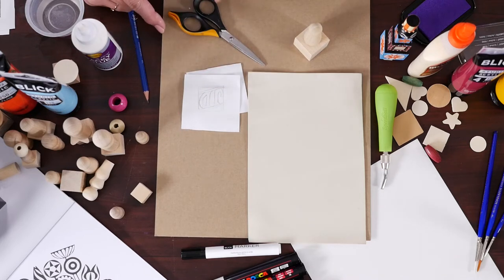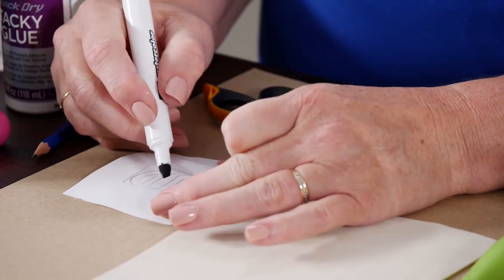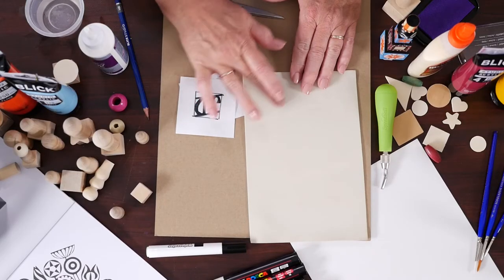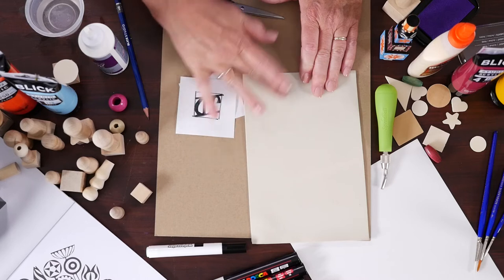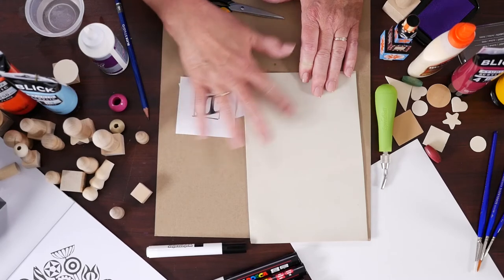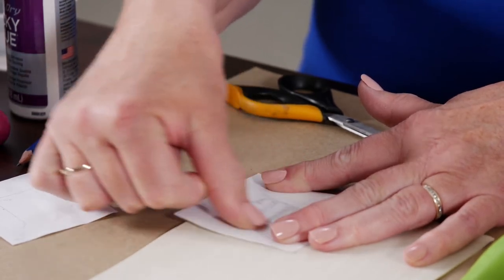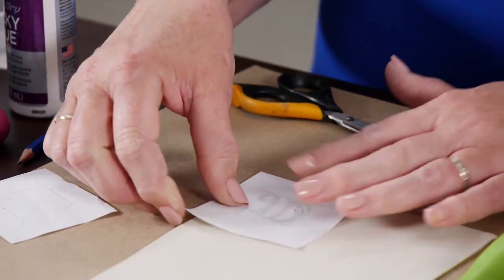In order to transfer my design onto the printing plate, I'll use a water-based marker and color in the areas that I want to print. To transfer the design, I just need a little bit of water on my printing plate. If I end up getting it too wet, the design might turn out blurry. So I'm just using a drop, and then spreading it out so it's damp. Then I'll take my design, place it over the plate, and using the pressure of my fingers and thumb, I am just going to transfer the design onto the printing plate.